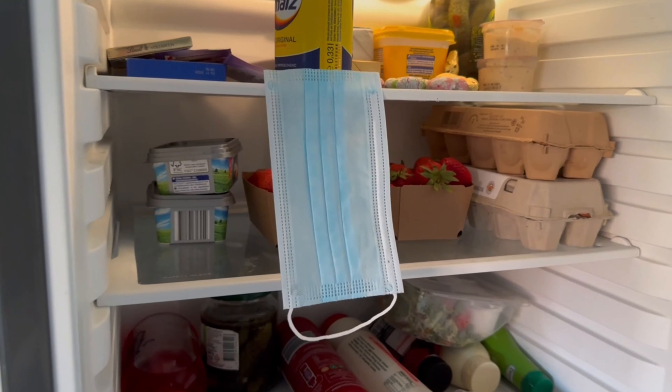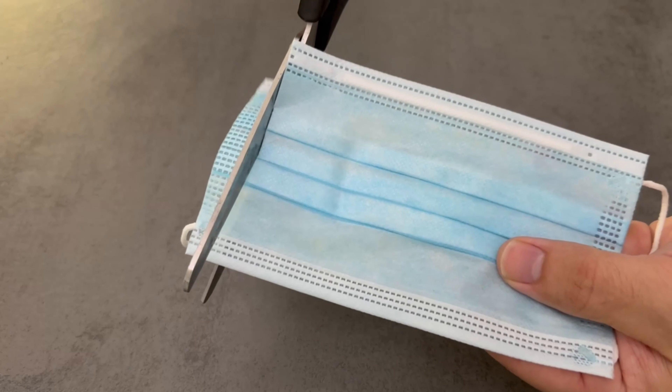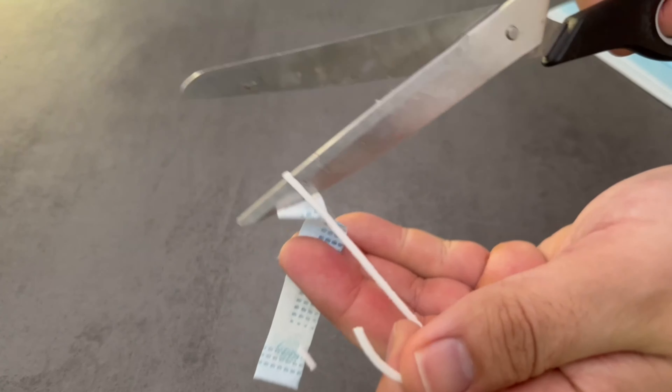The first step is to cut open the side of the face mask. Cut off one side, and from the cut side you now cut off the ribbon, because you will need that in a moment.